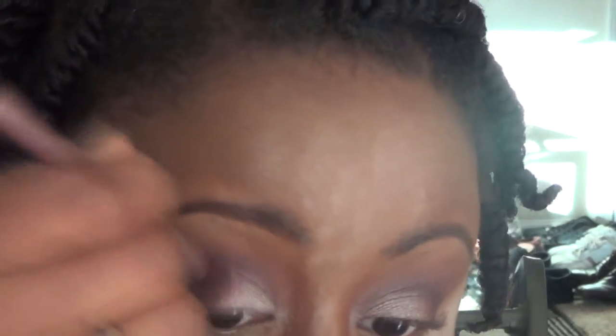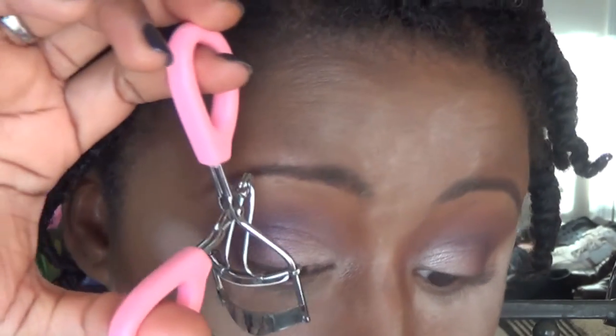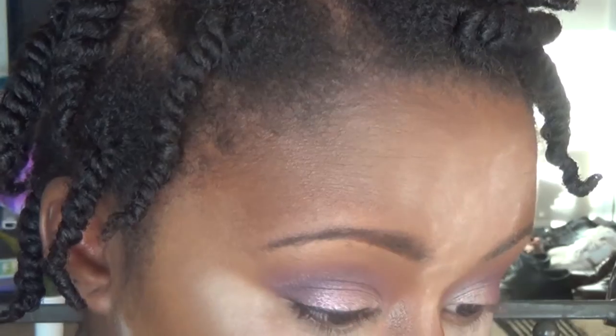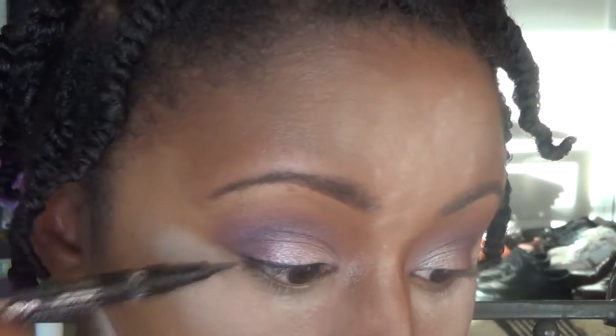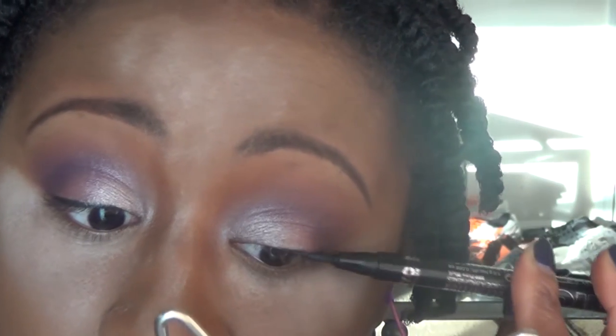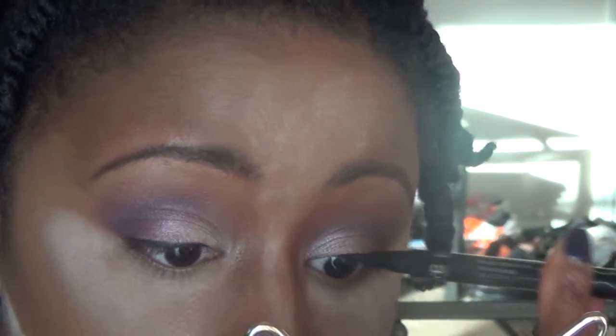To make that first pink shade on the lid a bit more intense, I'm just packing some more of that on there. And now I'm prepping my eyelashes for falsies. To do that, I am reverse curling my eyelashes — basically trying to get my natural eyelashes as flat as possible before I put on the false eyelashes. One of the tricky things for me with false eyelashes has been trying to maneuver around my really curly eyelashes, so reverse curling them — uncurling my eyelashes — has been a real help.